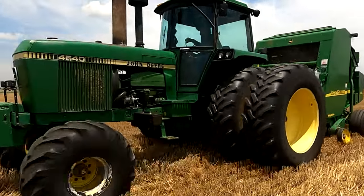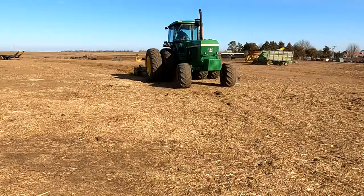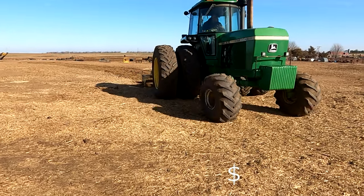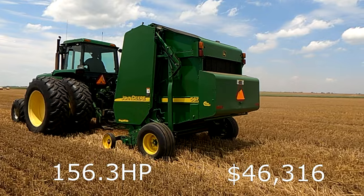The last John Deere tractor on our list is the 4640. This was manufactured from 1978 until 1982 with a price tag of $46,316. This tractor is coming in at 156.3 horsepower.